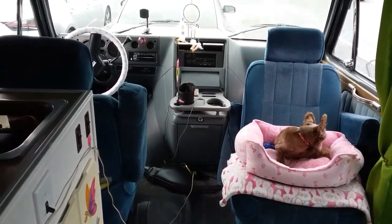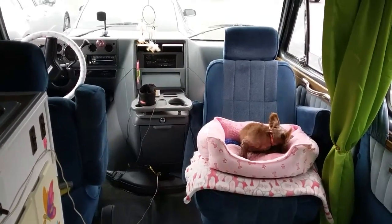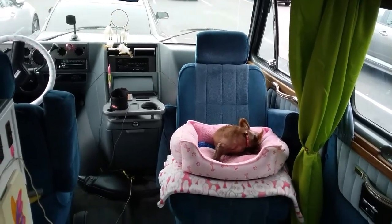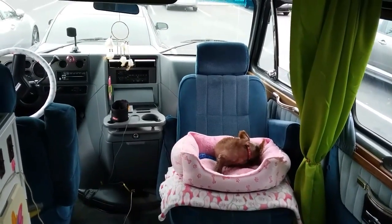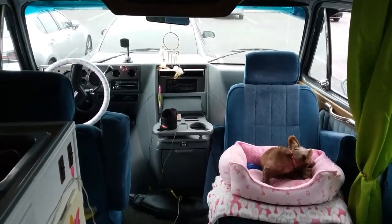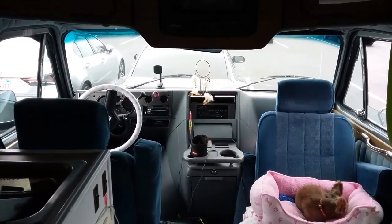Hi y'all, I'm doing a little update on the inside of Tank just because I have so many new subscribers — thank y'all! They always ask me for a tour of Tank, which is way way down toward the bottom of when I started making videos. For those of you that wanted to see it, it's entitled 'Finally.' Anyway, here is the front part of Tank.